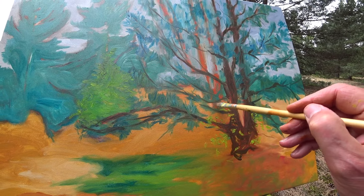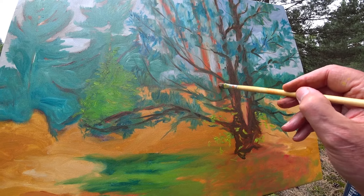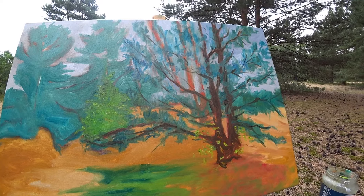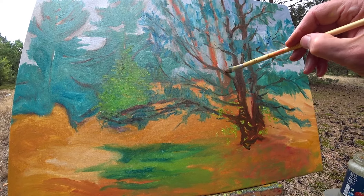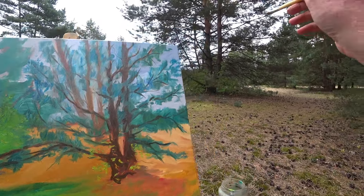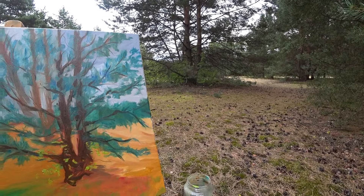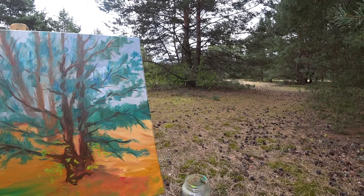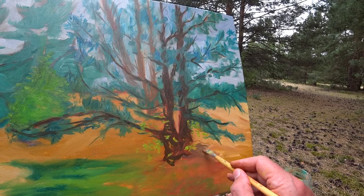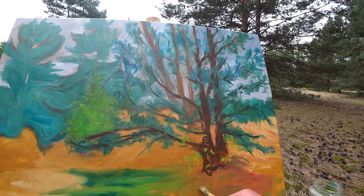There are three trees in the back — they're going to be a little bit grayer. This tree has not only a shadow, but this area under the tree is just full of needles and it's also in the shadow. It's almost like a circle around it.